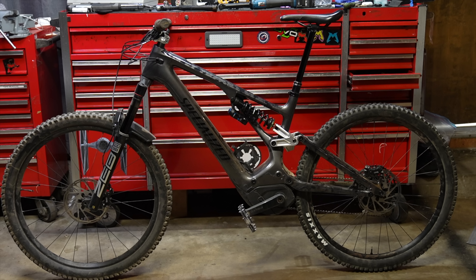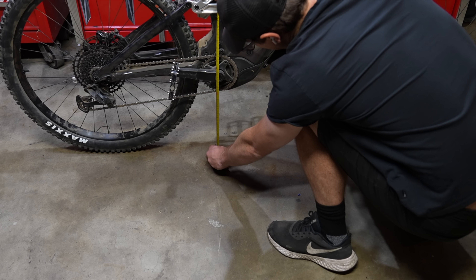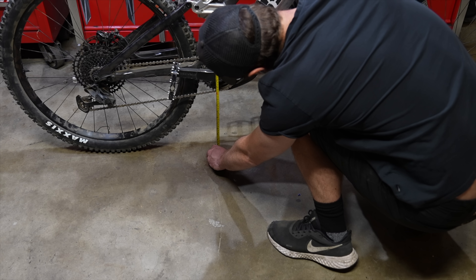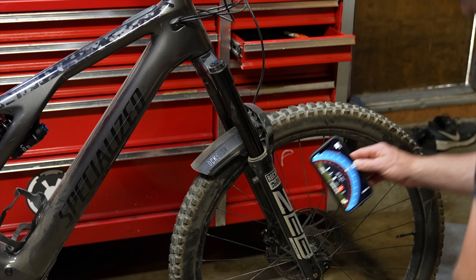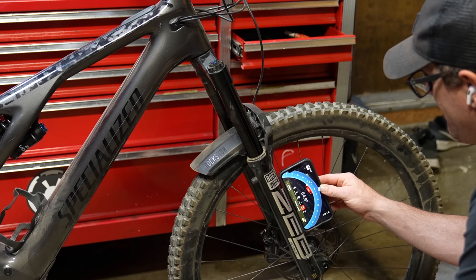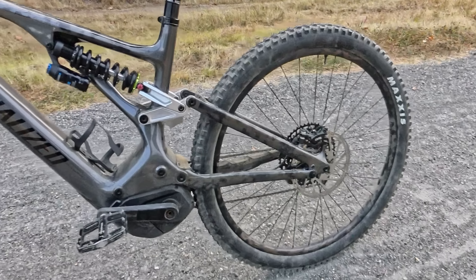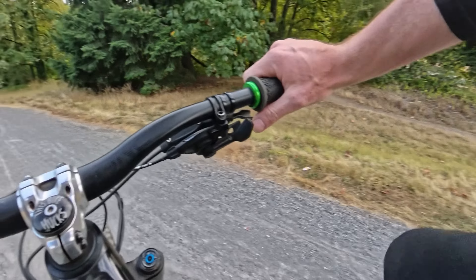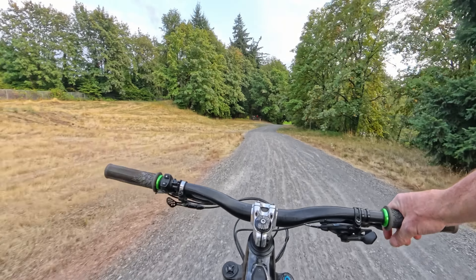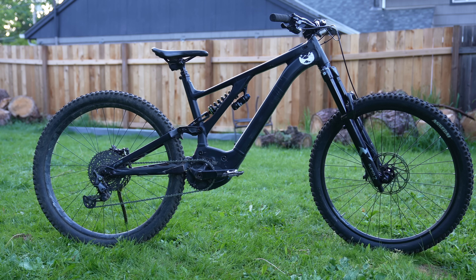The build features a big shock and a 170 millimeter Zeb. There's one thing I forgot to tell you: we just raised the bottom bracket up 20 millimeters. So what you're going to end up with is a 365 millimeter bottom bracket and the head angle is going to go to 65 degrees. Don't dork out over suspension numbers or geometry numbers — you need to go ride it and see how it goes. With a 365 bottom bracket it may seem ridiculous, but my favorite bike of all time had a 365 bottom bracket, so I think I know how this is going to go.